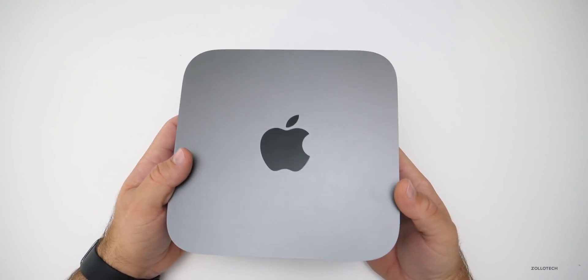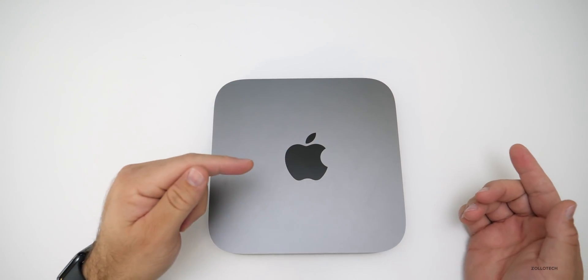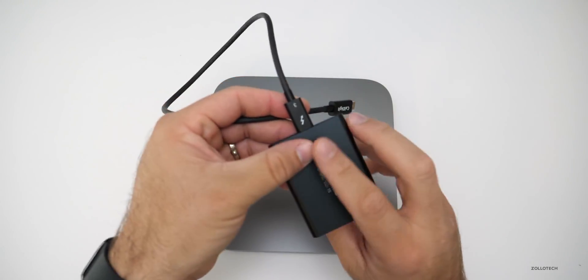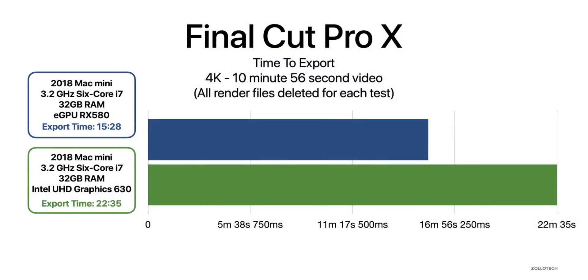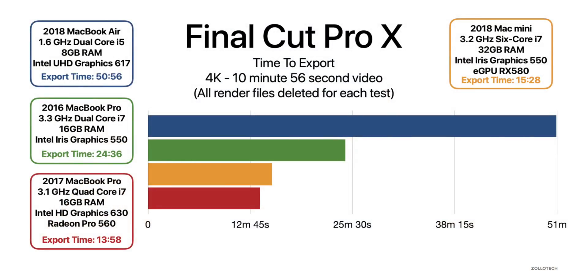For export testing, I used an external Samsung T5 SSD as my scratch disk connected via USB-C into Thunderbolt on the Mac Mini, editing off it and exporting to the internal drive. Exporting the same file with the eGPU took 15 minutes and 28 seconds. Without the eGPU it was 22 minutes and 35 seconds. Comparing to other machines on the same file: the 2017 MacBook Pro fully spec'd out was 13 minutes and 58 seconds — so it actually beat the Mac Mini, probably due to its internal graphics. The MacBook Air took 50 minutes and 56 seconds, and a 2016 MacBook Pro was 24 minutes and 36 seconds.